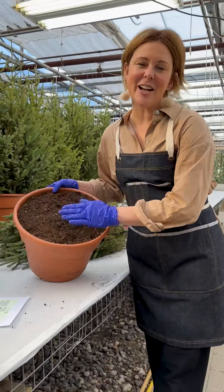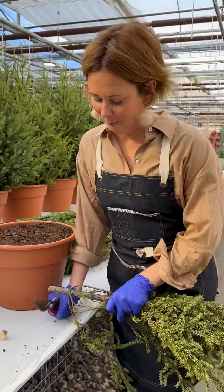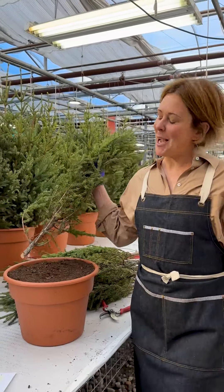First, fill your pot with Tonkatera. This will hold your tops in nice and tight. Give all greens and stems a fresh cut. Choose your most handsome top for the center.